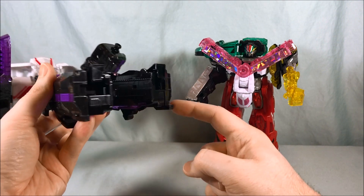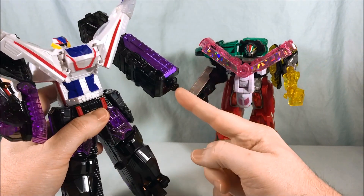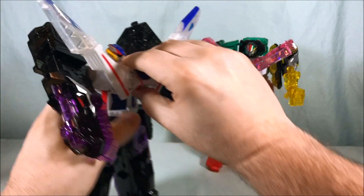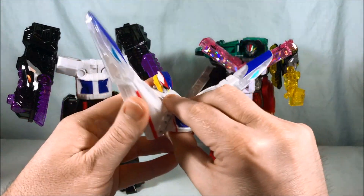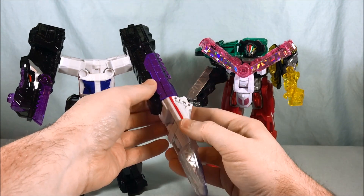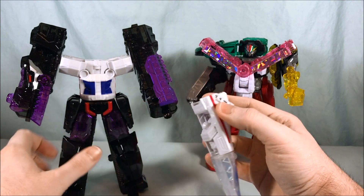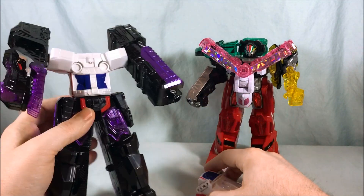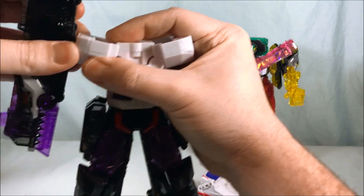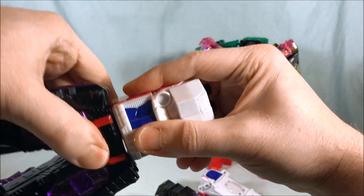He's got this little heel piece which I feel like could fit into some kind of shoes or something later on. And he's got this connection here, which would be very simple to clip something onto. I could easily see in some other crazier combination doing something like this — though I guess this only connects one way, so that doesn't really work. But you could do something where, if you didn't want to use this piece, you could use this as an arm or something.